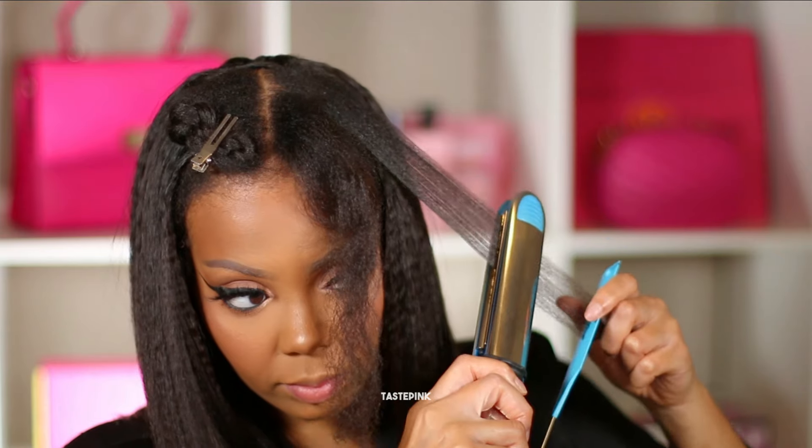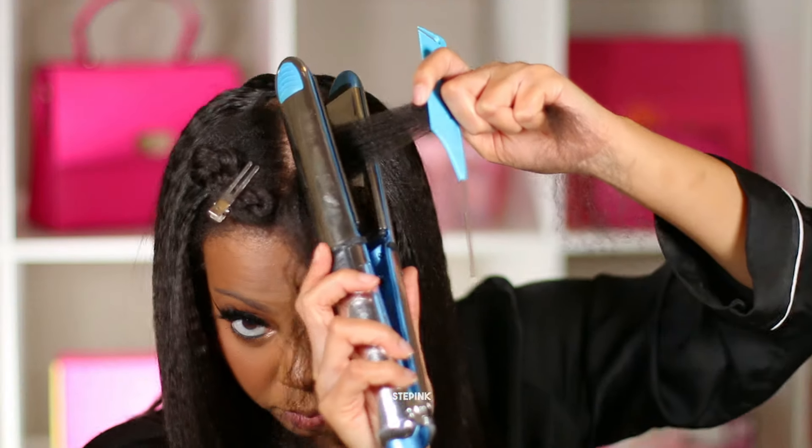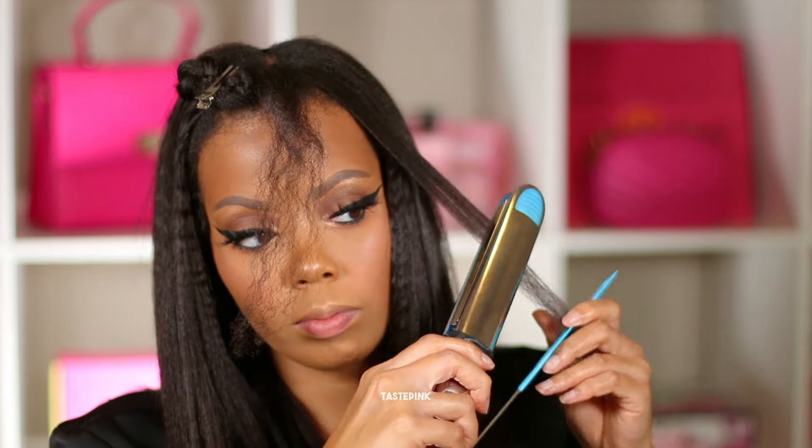Even though I have 4C/4Z hair, I would consider it to be a little fine. Some people don't believe that 4Z hair can be fine, but yes it can — let's normalize that. But do you see that blend?